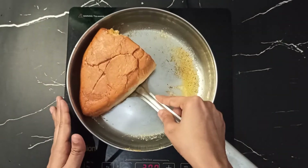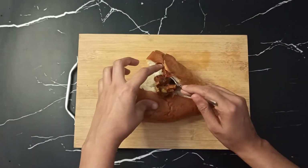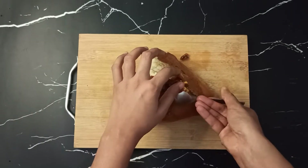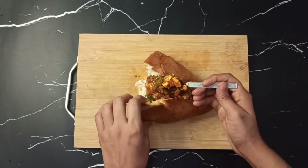Done. Now we will fill in the stuffing. Take whatever filling we have made and fill it into the bread on both sides, so that every bite will be yummy.